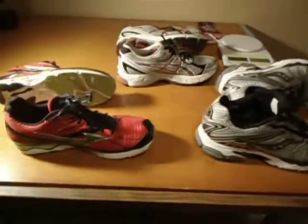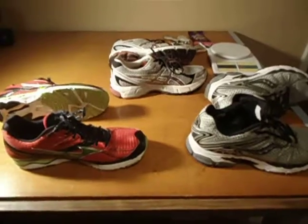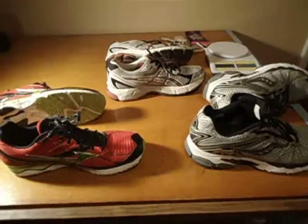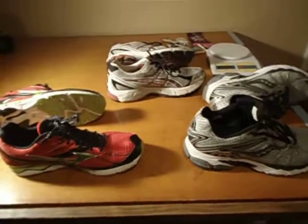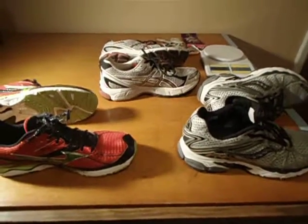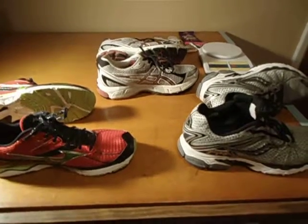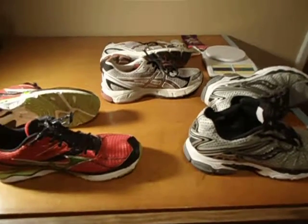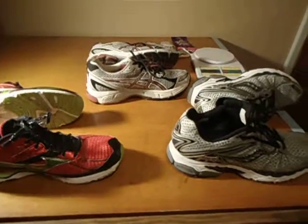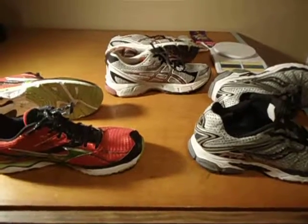Hey, my fellow running nerds who actually watch shoe reviews. I got three shoes here that I wanted to put up and just kind of give a once over. This is more for beginners, so if you guys know your shoes, move on so you don't get pissed at my comments. What I want to do is kind of break down what I'm running in and why I'm running in it. I've gone through a lot of shoes and these are the ones I've come up with — three different brands, three different shoes.